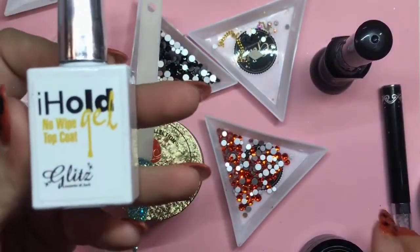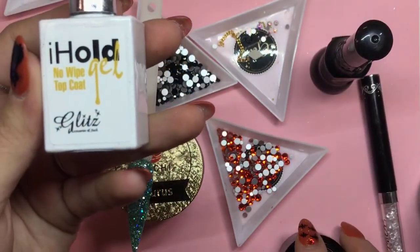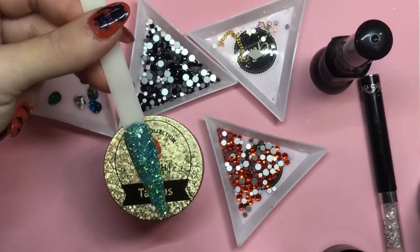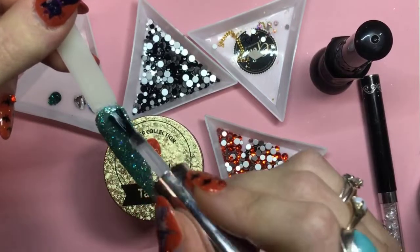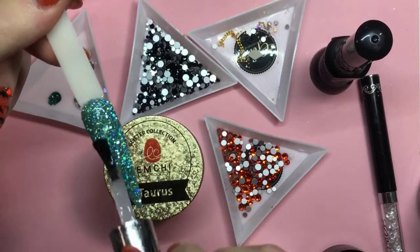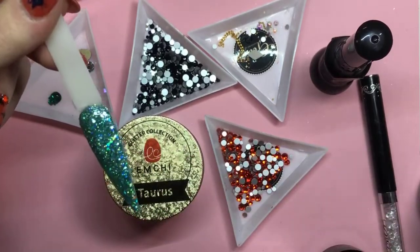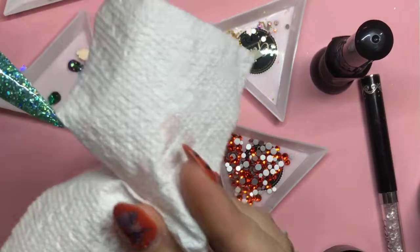We're going to go right on top of our Glitz Glue Gel Condensed with the top coat. So: base coat, cure for 15 seconds, immediately put this on, then put on your crystals. You want to float this on the top — you don't want to press too hard, you want this to just glide right over. Once you get that on there, make sure your nail isn't too bulky. You can use your brush, your gloves, or a paper towel, but do not use your fingers.